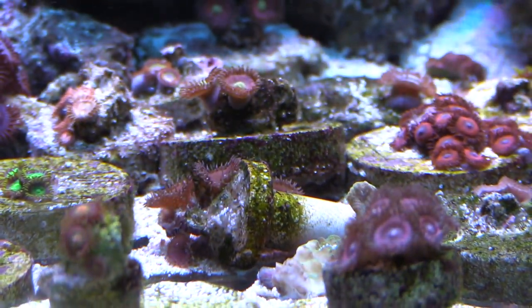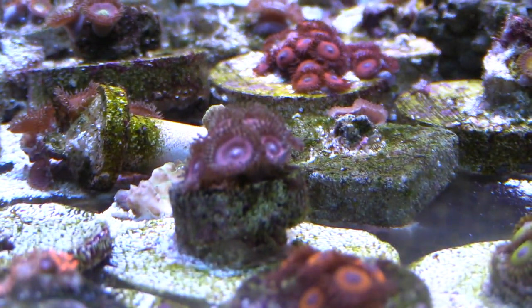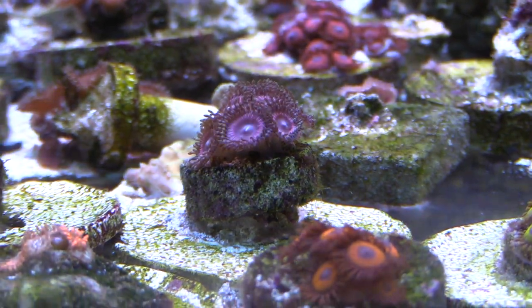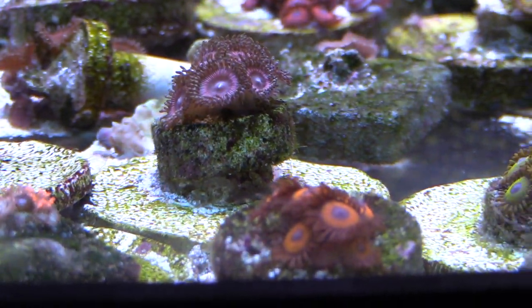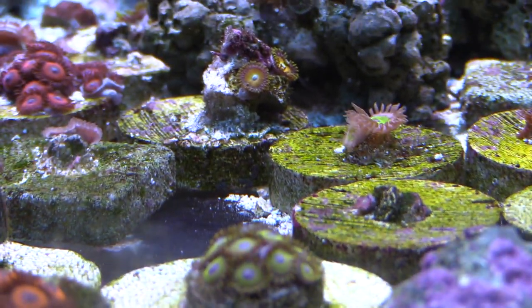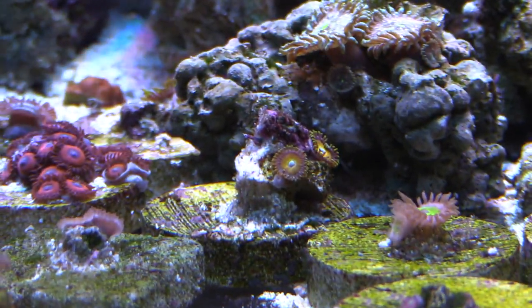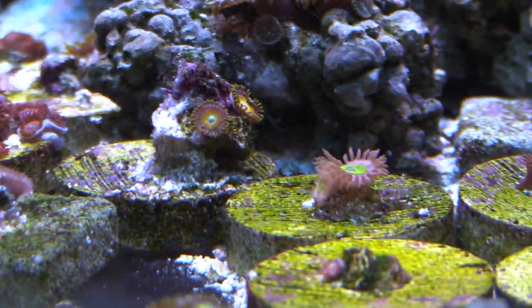It's pretty cool watching the fire shrimp clean up the fish — I didn't know fire shrimp did that. I have a dark blood-red looking fire shrimp. I used to have two dark red fire shrimp and two cleaner shrimp, but only one other shrimp survived, so that's why I haven't restocked them.